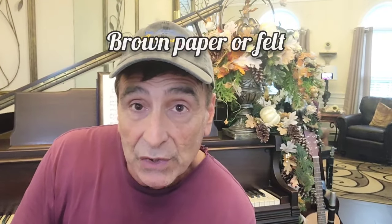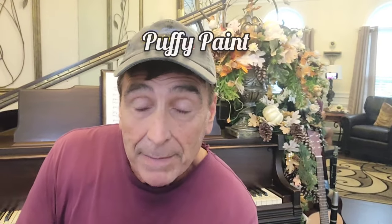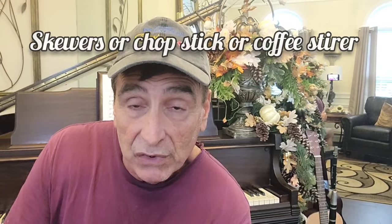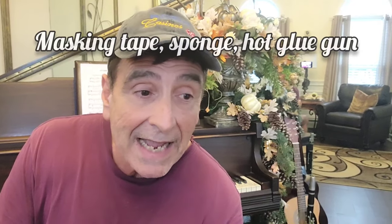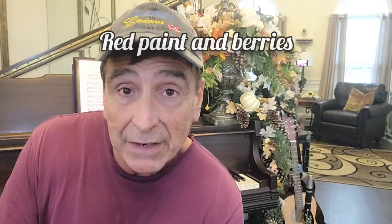What you're going to need is your stock — your brown paper. Then you're going to need puffy paint, which we found in Walmart yesterday. Marianne found it because I kept passing it by since it shrunk down so small now. You need that puffy paint, you need skewers — the wooden skewers, I think you can get them at the grocery store. And you're going to need masking tape, a sponge, some red paint, and red berries.